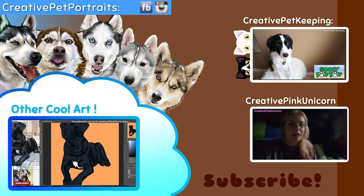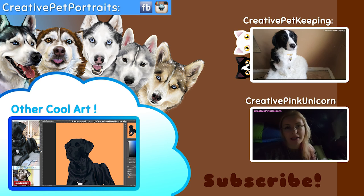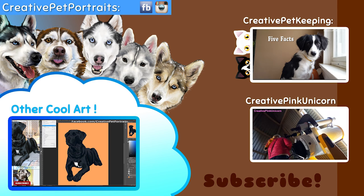Thank you for watching my video and listening to my little ramble. I hope that you enjoyed it. If you did, be sure to subscribe and give me a thumbs up. In the comments, let me know if you liked it. If you are a pet portrait artist or have tried drawing a pet portrait, be sure to check out Creative Pet Keeping, my main pet channel where I post two videos every week. As well as Creative Pink Unicorn, my random vloggy channel. I hope you have an awesome day — be artistic, awesome, and have fun!